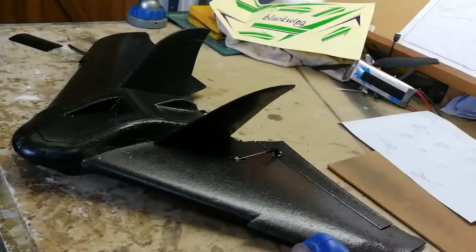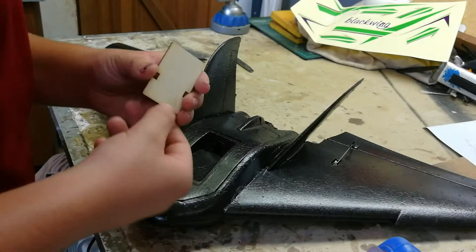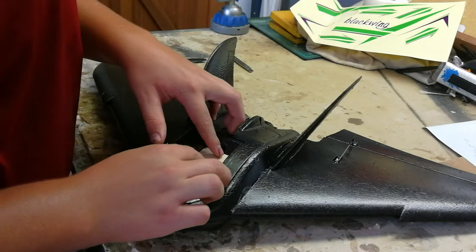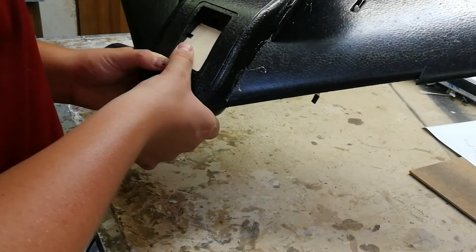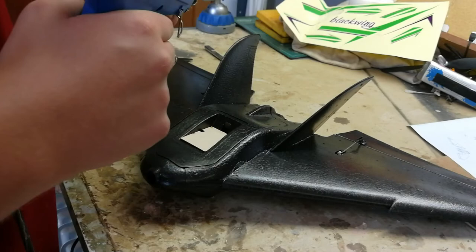Just let that sit for a while and I'll be back with the next thing. Okay, now I'm just gonna take this plywood mount here, just put it in like there, and a nice load of glue. So that'll be the camera mount. Now I'm gonna take this little thing here and just glue it in there because I'm gonna put an FPV camera on later.